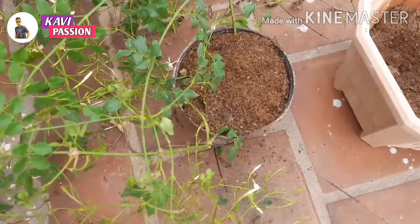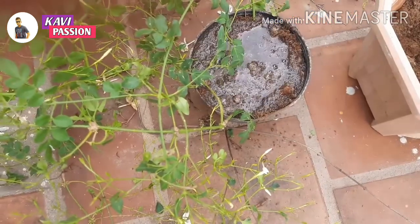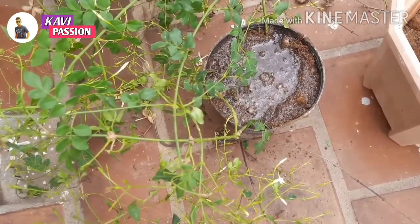The first time I am using this water, I am using it very smoothly. We are using the water.